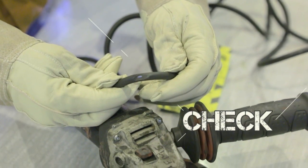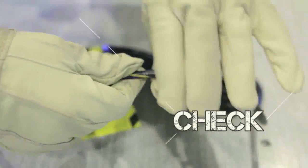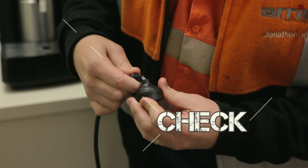Check cords and equipment before use. If it's damaged, don't use it. Get it repaired by a licensed electrician.